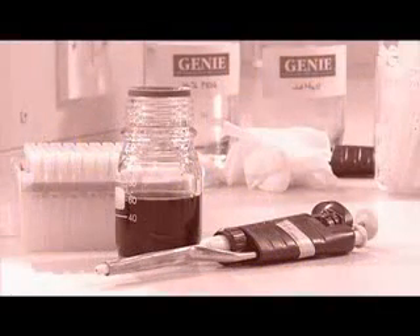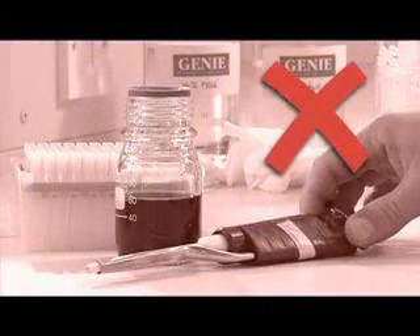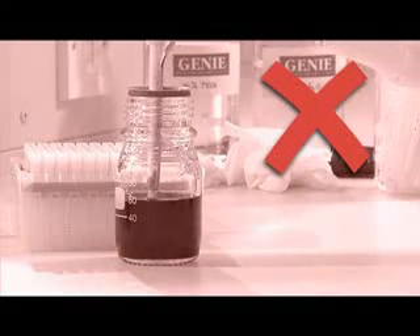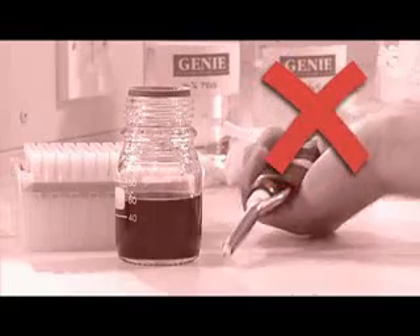Do not use a pipette without a tip attached. Liquid should never enter the body of the pipette. It will cause the pipette to corrode and will be a major source of contamination between liquids and experiments.